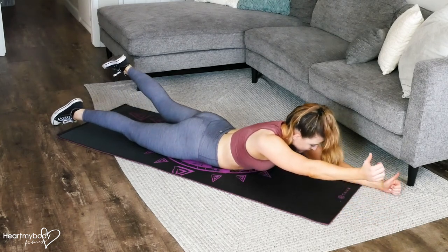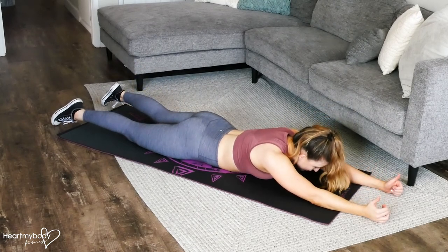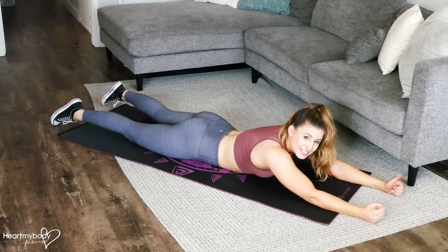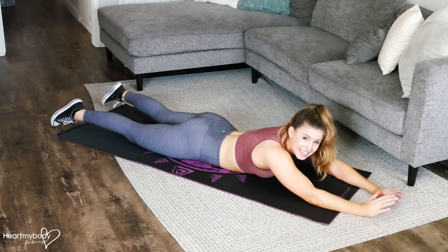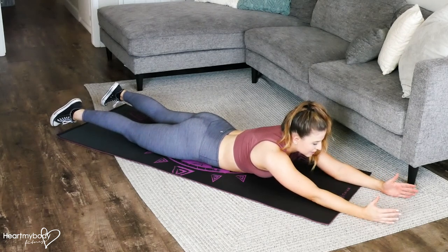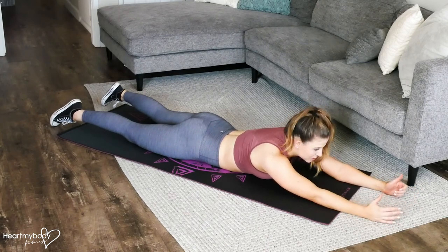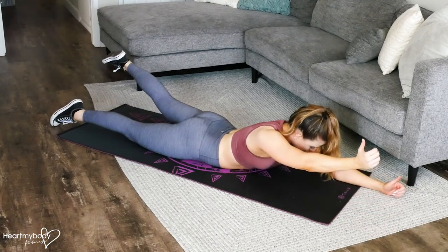Lift up and squeeze your glutes to lift your leg, and then lower back down. When you lower back down, the temptation will be to press your limbs into the floor to help support you as you lift your opposite arm and leg. Let's try to avoid that. Think about your limbs just gently touching the floor, but you're not using the floor to help press yourself up — it has to come from your glutes and your low back.